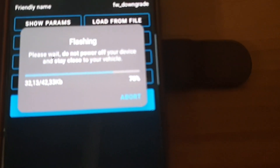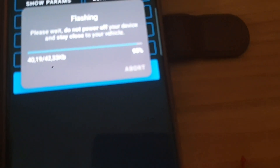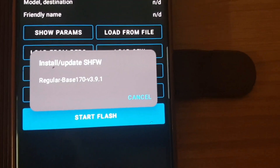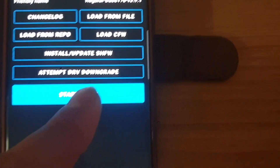Sorry for the bad quality — I'm filming now with my older phone since I'm using my main phone for flashing. Flash completed! Now let's go back to Flash and install the SH firmware. I'll select the regular base version 1.7.0 — version 3.9.1. Select it, press Start Flash, it beeped again.